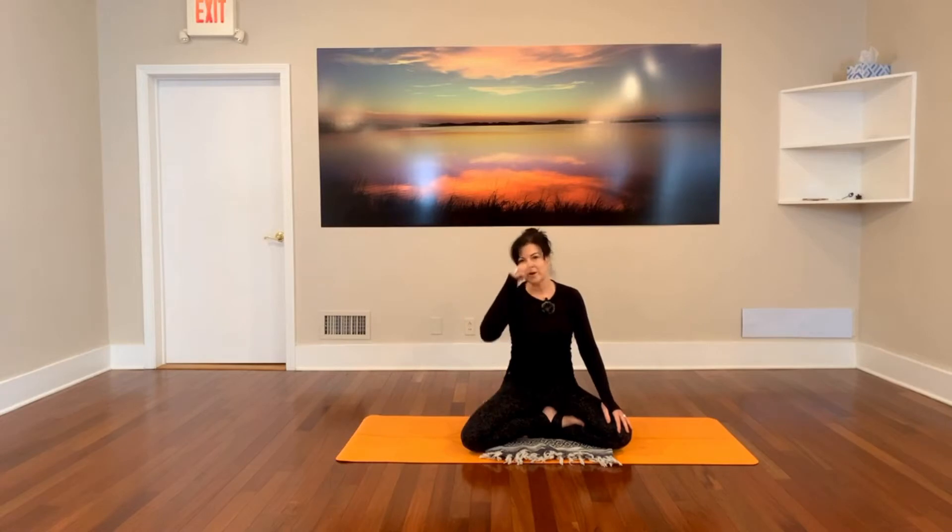Hi, welcome to Radiant Studio. My name is Karen and I'm going to teach you a moderate float today, linking breath to movement, and just doing a sweet little vinyasa.